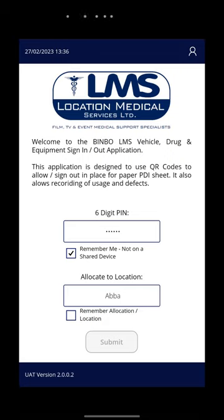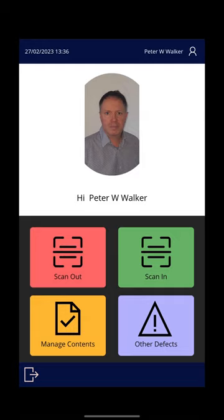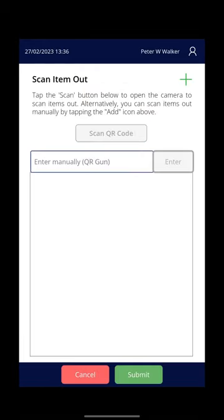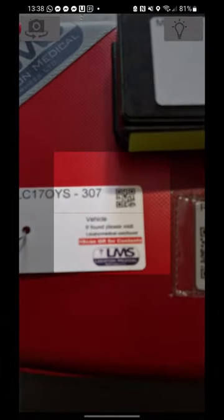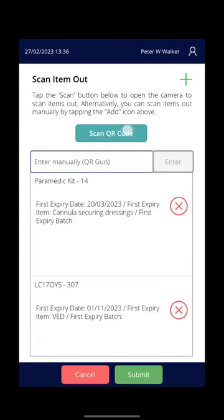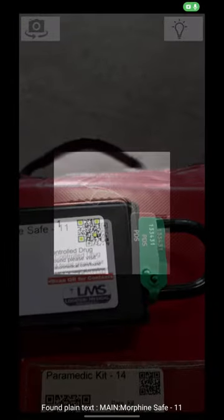You then get the option to sign out the various bits of equipment that you're going to take with you. Hit the red sign out button, scan QR code — it's the little QR codes that I need to scan. So there's the power kit; first item expiring is a cannula expiring on the 20th of the 3rd. Scan another one, scan the keys out, and scan out the morphine safe.